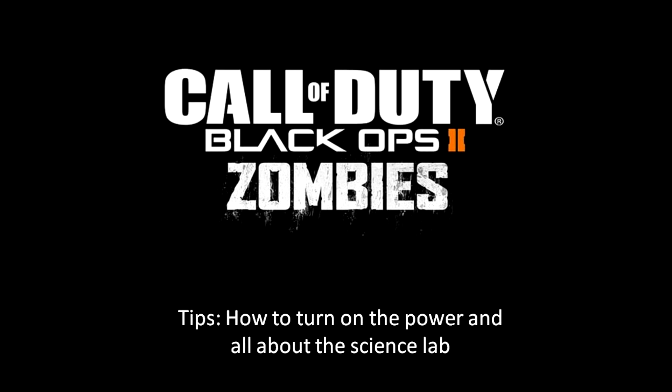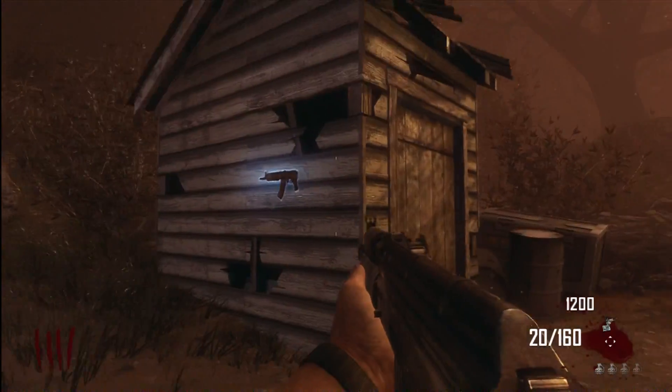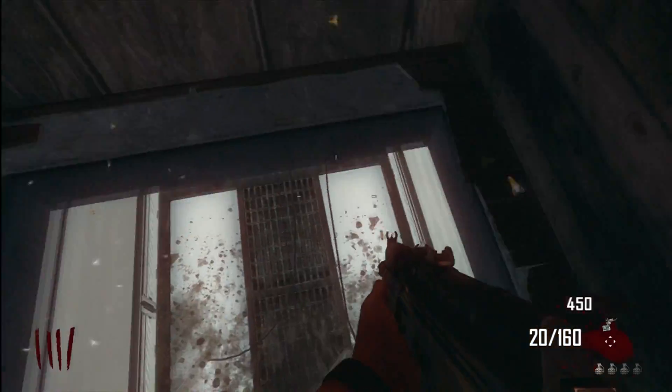What is up YouTube, this is your boy Omrit, bringing you another zombies tip for the transit beginner. In this episode I'm going to talk to you about how to turn the power on, as well as the other things you can do in the science lab.